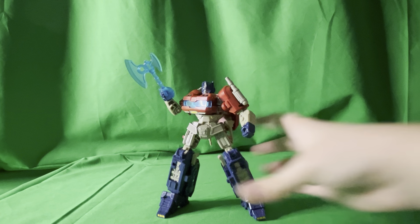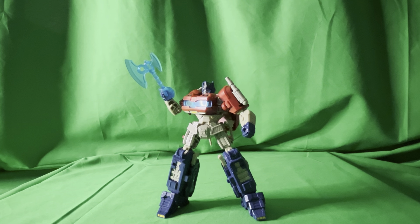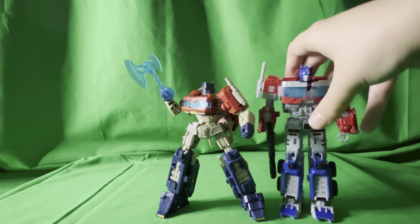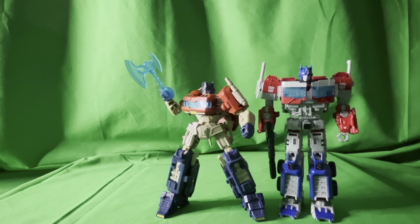It has the average Transformers articulation and it's a deluxe class figure, so it's the average size with average articulation — just your typical Optimus Prime, just a tiny bit smaller. I have time for one comparison and that'll be Transformers Rise of the Beast mainline voyager Optimus Prime. Here they are together — they're about the same height.